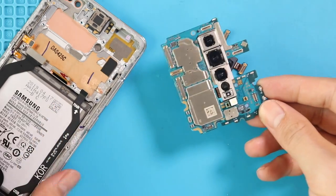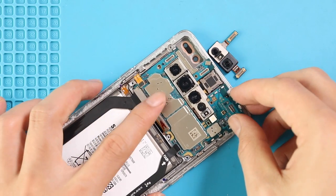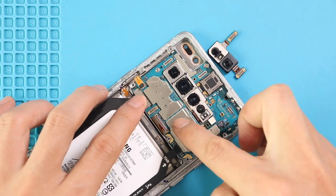Next, place the logic board in the body. Next, secure 4 connector plugs to the board.